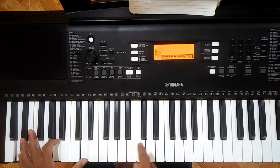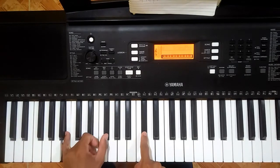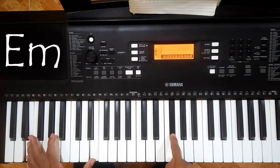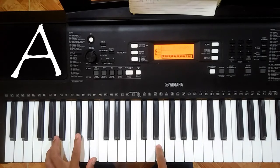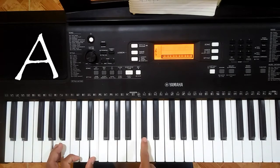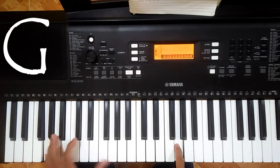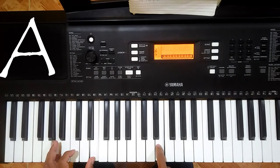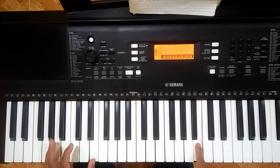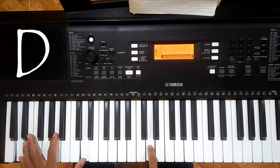Let us repeat verse 1. So that is our verse 1.